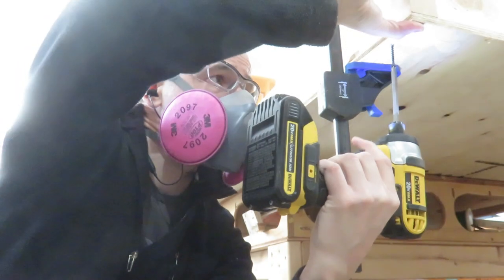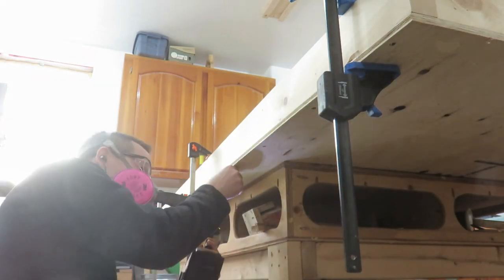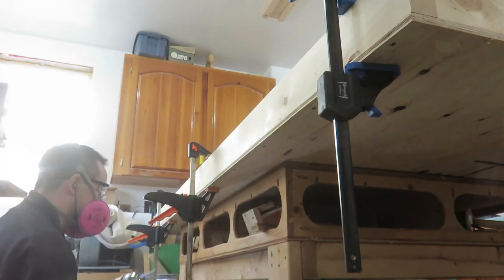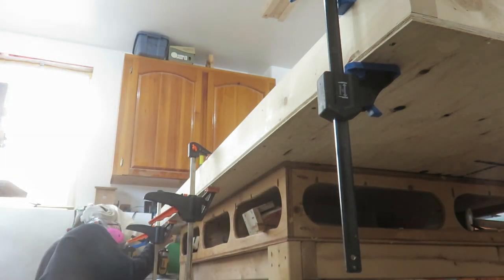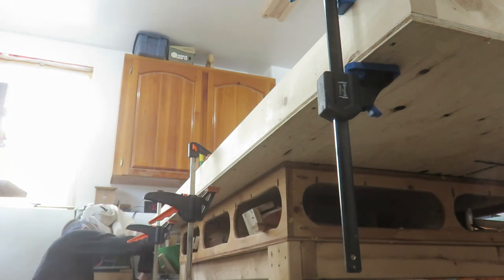With the long edge clamped in place, my two-by-four wasn't perfectly straight, so I was able to bend it and clamp it so it held perfectly. Then I was able to go down and drive some one and five-eighth inch screws up from underneath.